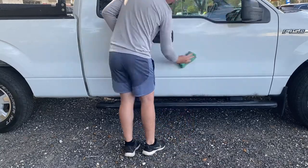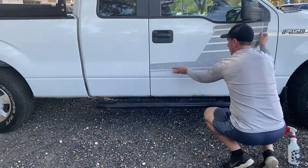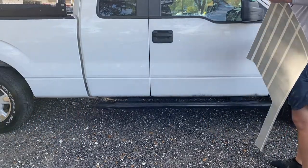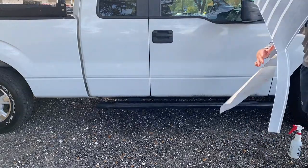Hey everyone, and thank you for watching the video. To start off, we're going to clean the outside of the truck down with some alcohol and clean rags — just make sure you get all the wax and dirt off. Next, we're going to take a spray bottle, fill it up with water, and add about four to five pumps of dish soap in there.